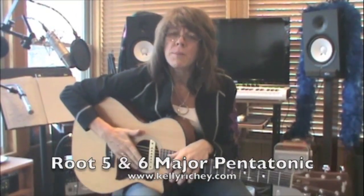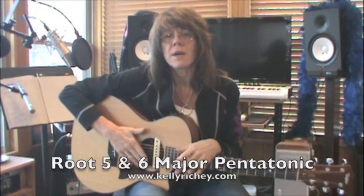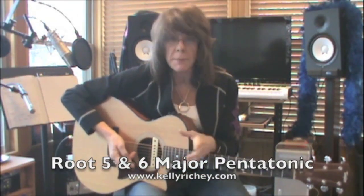The minor pentatonic is used for blues and rock. Then you have a major pentatonic that's mainly used for country and southern rock, but both are found in each genre. Your major pentatonic has a major sound, which may or may not mean that much to you if you're a new student. But the problem with the scale is that it looks exactly like the minor pentatonic.